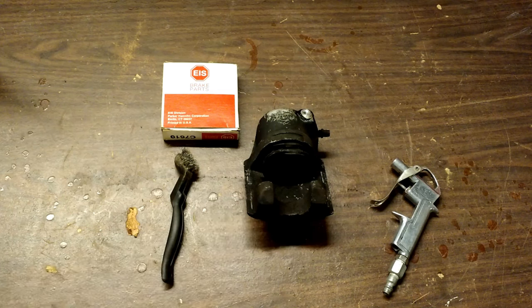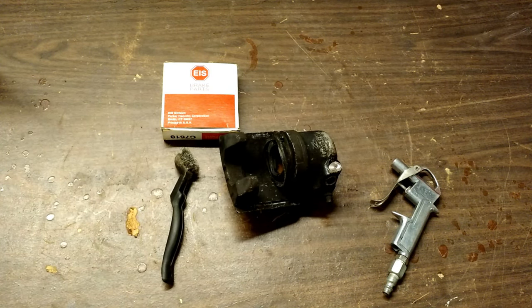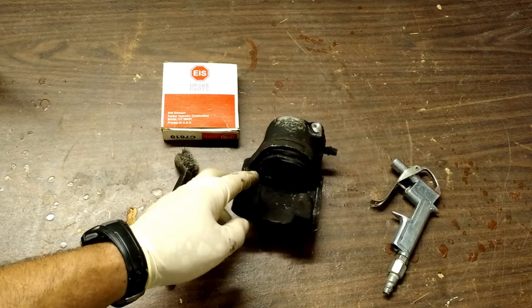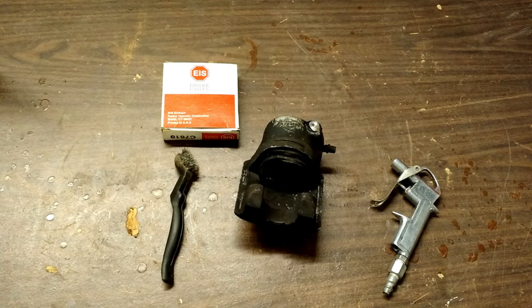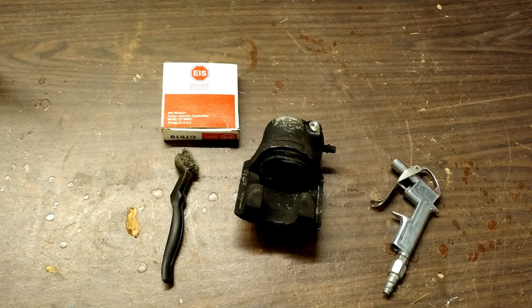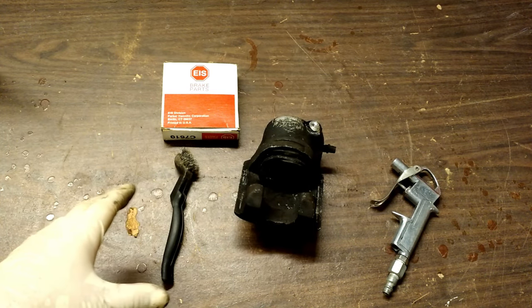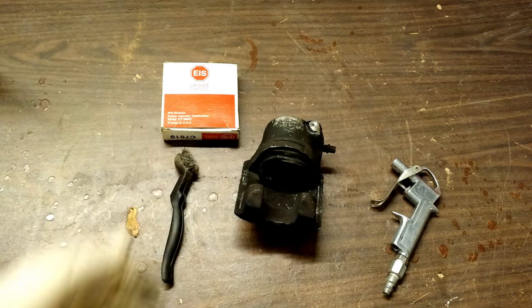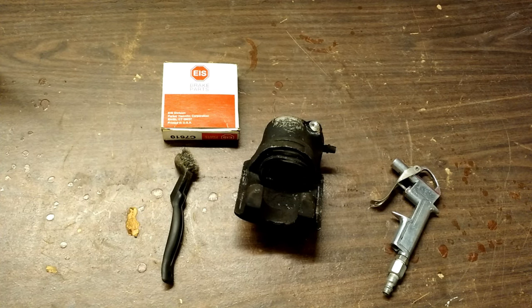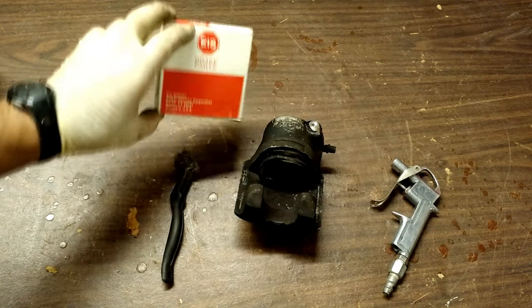Today we've got an interesting one. This is a front brake caliper. You might have a front brake caliper that looks a little different than this, but the function and form of these things is going to be extremely similar. So this is transferable to just about any car made from the time that disc brakes were invented all the way up through the most modern car you can think of. As long as it's not an electric brake system — if it's just a hydraulic brake system, which 99.5% of all cars on the road are — then this will be the same.